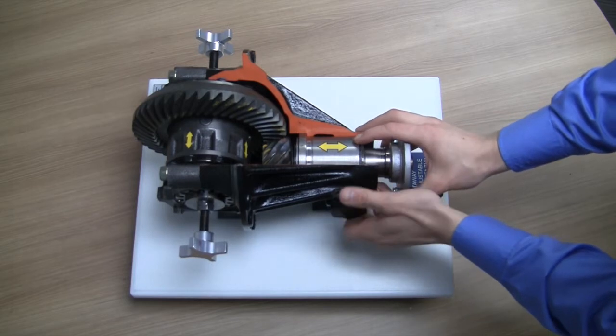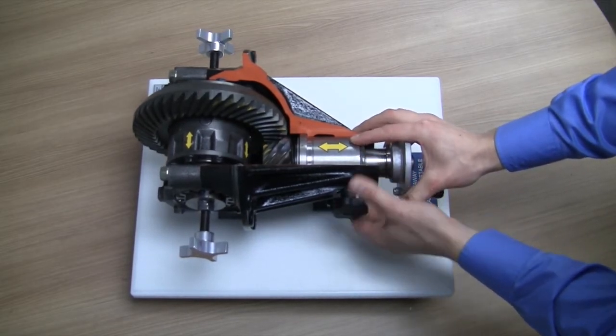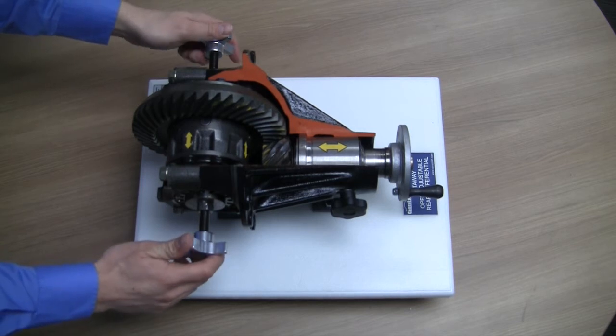Here, we can adjust the pinion depth. And here, we can adjust the backlash.